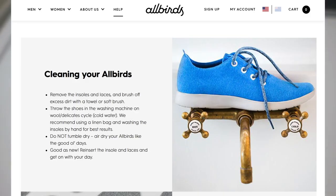I jumped on the website of Allbirds and they basically just say you've got to remove the laces, remove the insoles, and just drop them in the wash. So we're going to do that now.